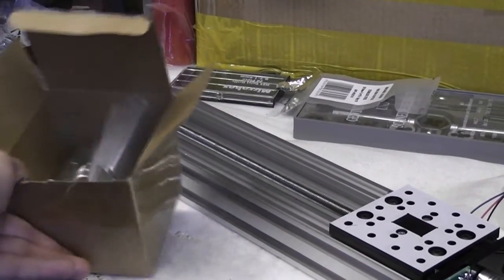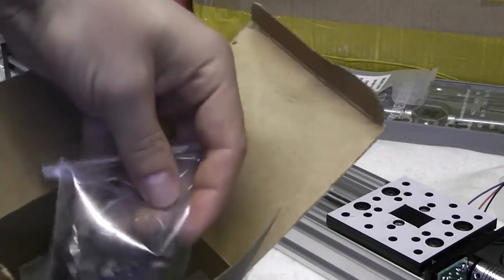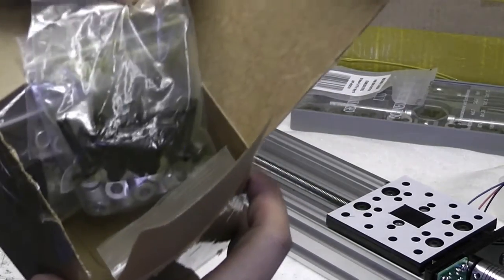The C-beam requires mini V-slot wheels. I got these from Aliexpress and I was really impressed by the price and the speed of delivery. They took a bit longer to arrive than if I'd bought them in the UK, but not nearly as long as I feared.